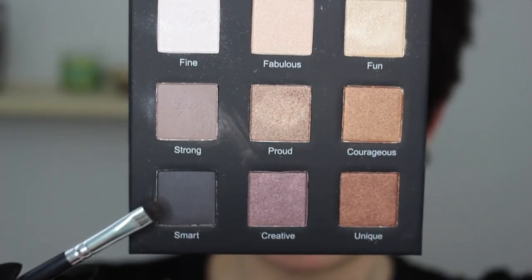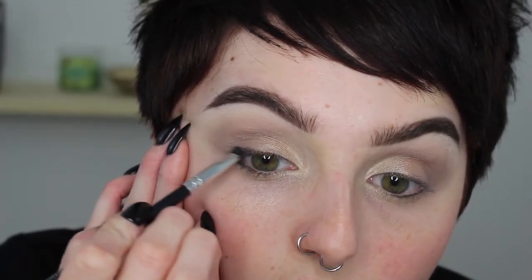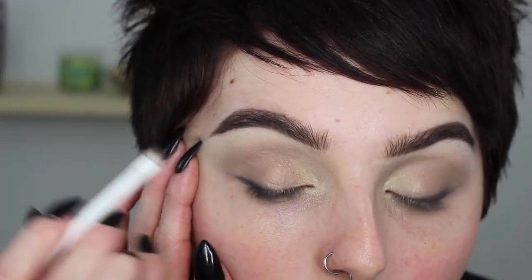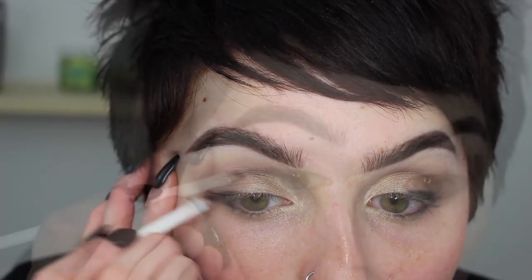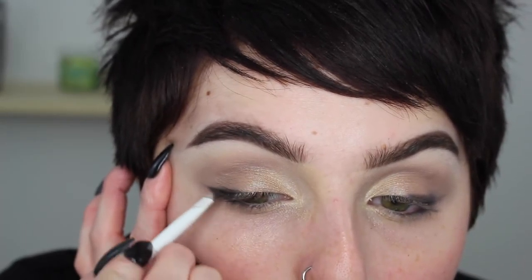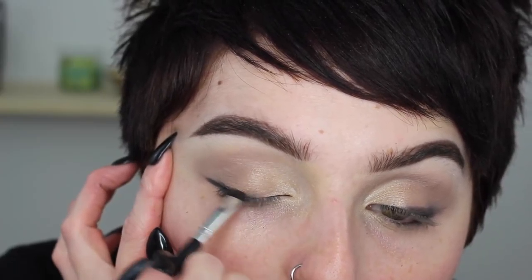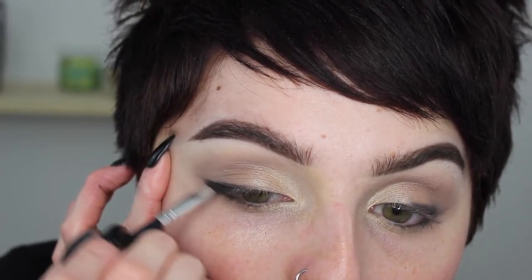Then I'm marrying the two together where they meet in the front portion area. I'm going in with 'Smart,' which is a matte black shade, using my little smudger brush, getting this as close to my lashes as possible for a smoky outer corner. I'm going about a third of the way across on the bottom and top. Then I switch to an even smaller smudging brush and go back in layer after layer, slowly smoking this out for a nice gradual effect.